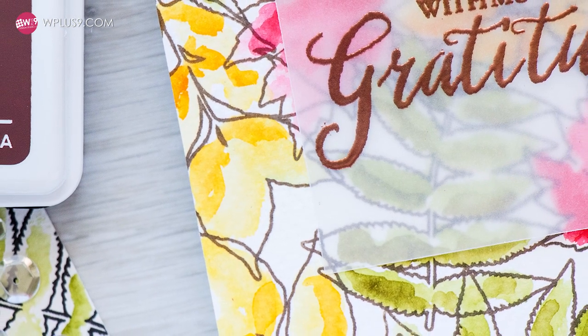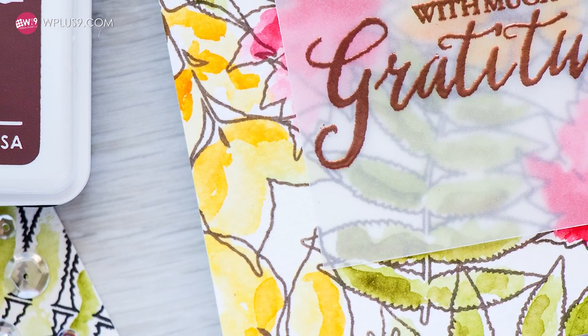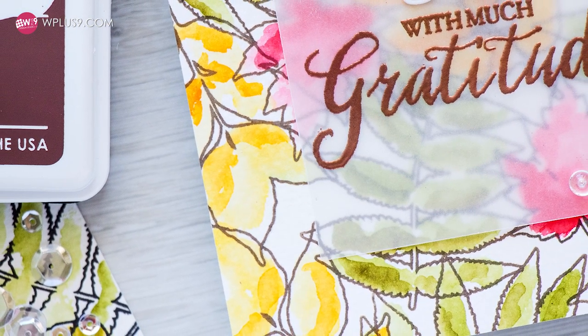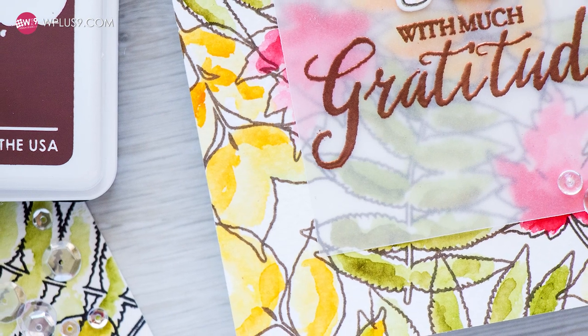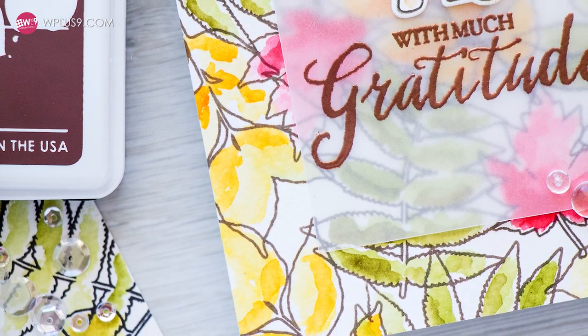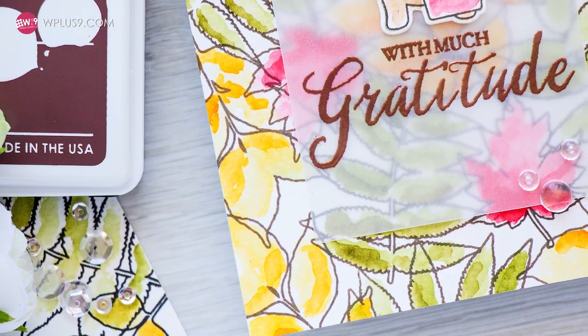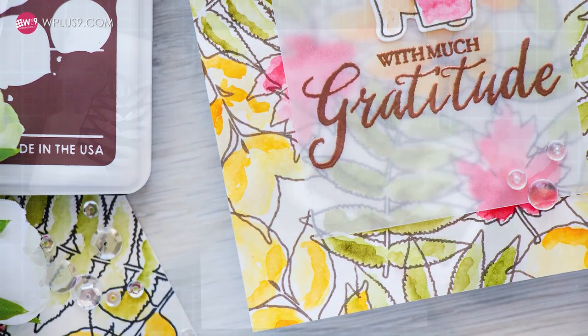When it comes to watercolor, your paper is what matters most. You can have the most high quality watercolors and use really bad paper and you'll end up having results that are not so great. If you'd like to learn more about watercolor, I recommend you take Dawn's watercolor for card makers class from OnlineCardClasses.com — it will blow your mind.